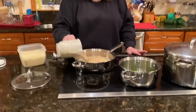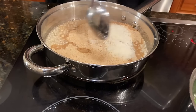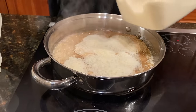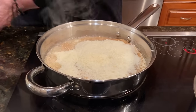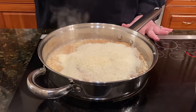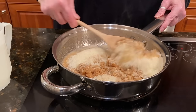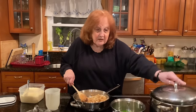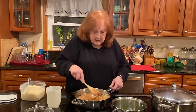So we put the breadcrumbs in and some grated Parmigiano-Reggiano — I'd say about a half a cup, maybe more. I don't usually measure. We mix it together and I like it to get a little toasty. When the water starts to boil, which it's going to boil very shortly, I'm going to put in some linguine.